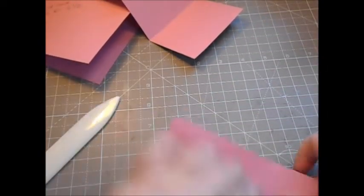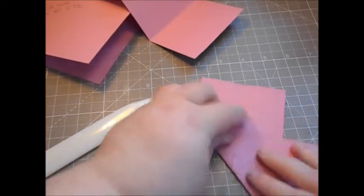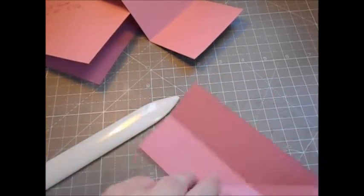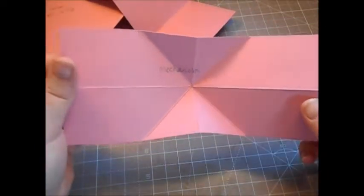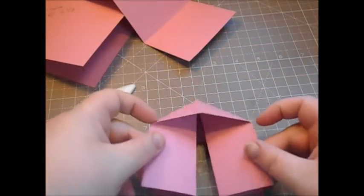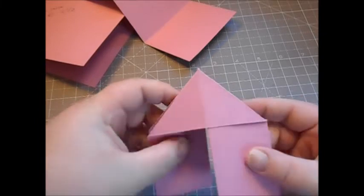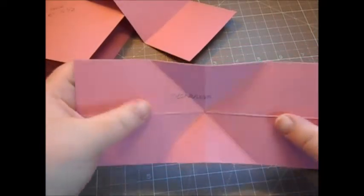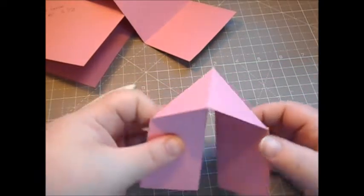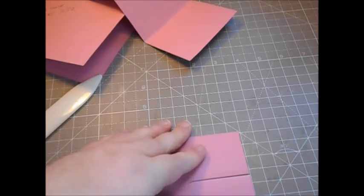For the mechanism piece, fold and burnish all the score lines. Once you have your mechanism, these two long bits need to go in — push those in and you have your triangle piece at the top. You need to end up with two separate pieces at the bottom. Fold and burnish those long pieces in for your mechanism.